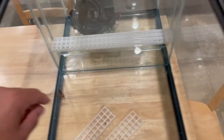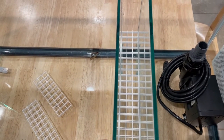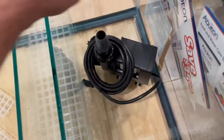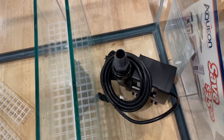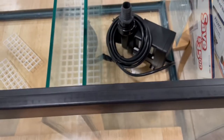Refugium in the middle, go through the baffles, got the crate in there if I want to put some media down there. This beast of a pump is going to be powering it all — it's the 9.0 — even just turned down to like 14% this thing is just blasting water.